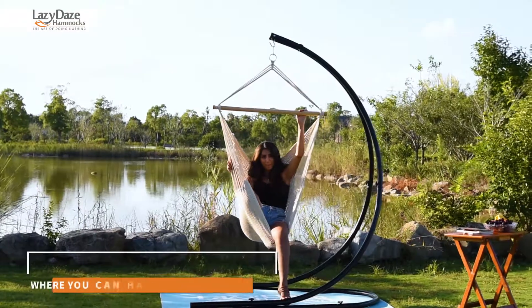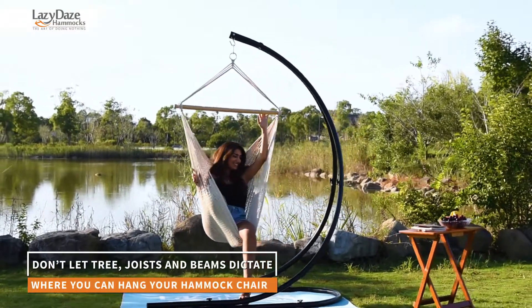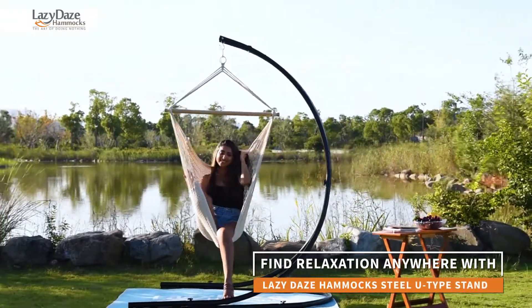Lazy Days isn't about being lazy all day — just when you should be, and how you should be.